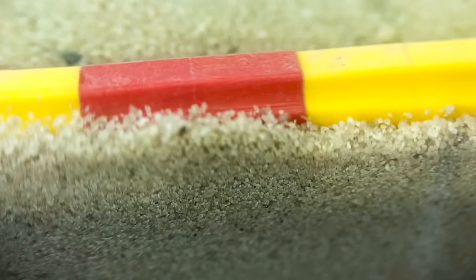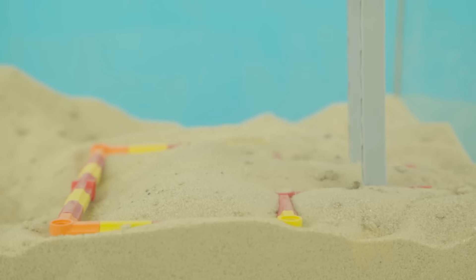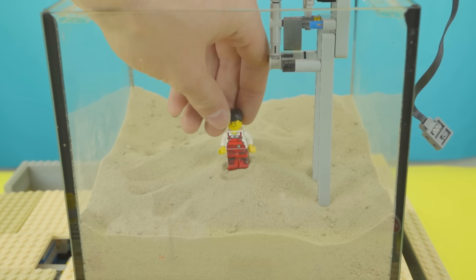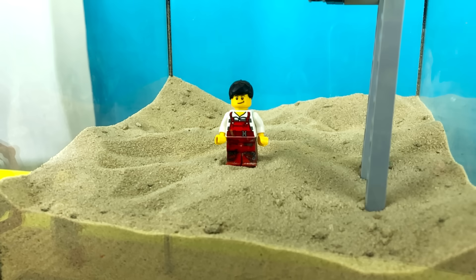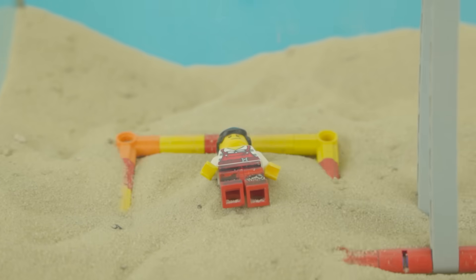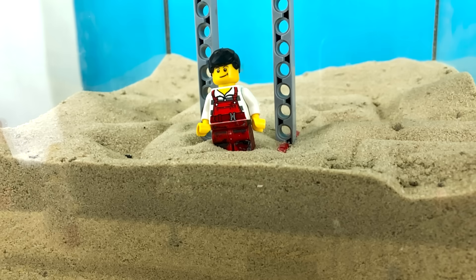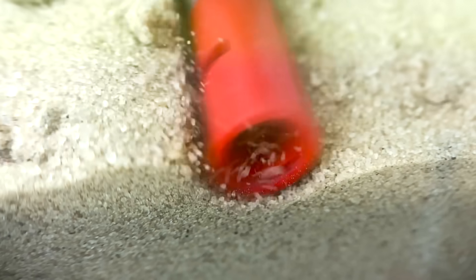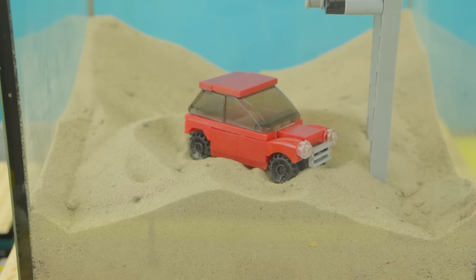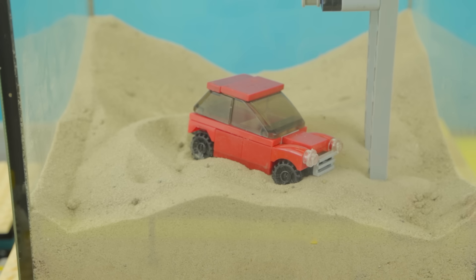Maybe we need stronger vibrations to make the Lego pieces sink. So I assembled a vibration mechanism with an off-center tip on the motor that generates high-frequency vibrations. When we place this mechanism on top of the sand, we start to see the sand shake, almost like it's turning into a liquid. We bury it under the sand and place a minifigure on top, then switch it on. The vibration makes it impossible for the figure to stand upright, but interestingly, it doesn't sink. Even the mechanism itself rises to the surface despite being buried. The car similarly doesn't sink, which tells us we might need a different approach.